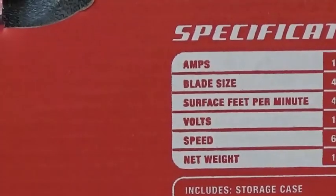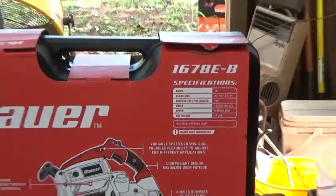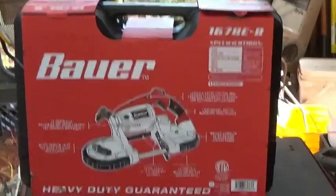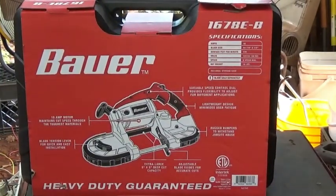One thing I want to do is find my 500 watt inverter, hook it up to the truck, and see if it'll handle 10 amps. If it will, I'll be able to run this off the truck battery — I'll just have to have the truck running when I'm using it to keep the battery charged up.